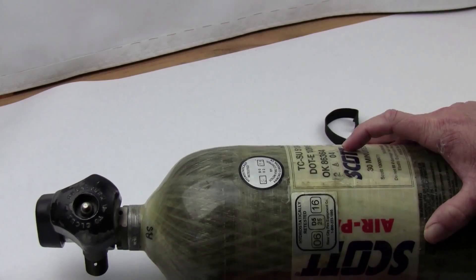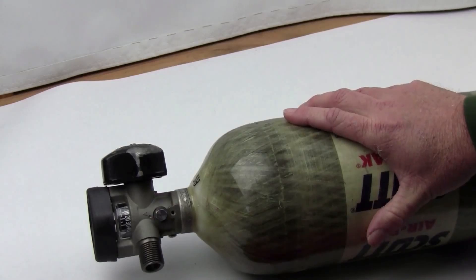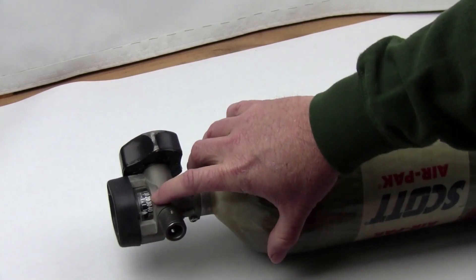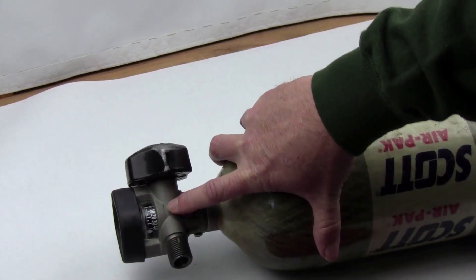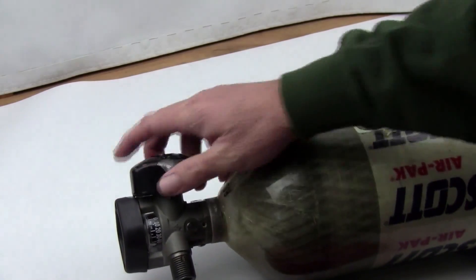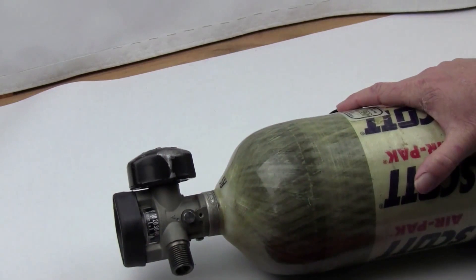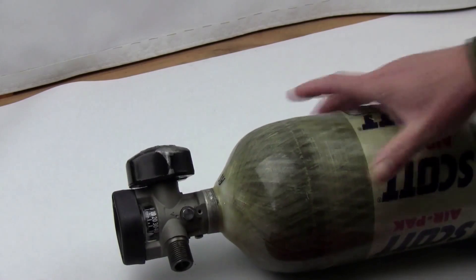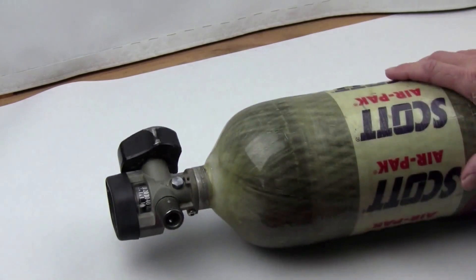When buying on eBay, check the gauge in the picture and make sure it goes up to 4500 PSI or above. Some might be mismatched — a 4500 PSI tank with a gauge that doesn't read that high. Also be aware that sellers drain all the air before shipping, so when you receive it you might discover a leaky valve or bad O-ring and need to have the valve overhauled.